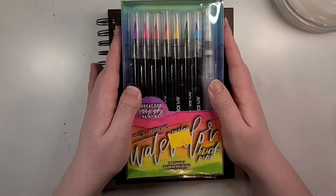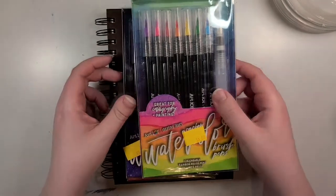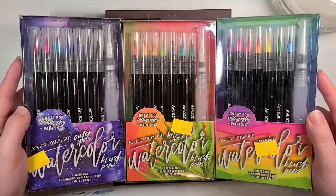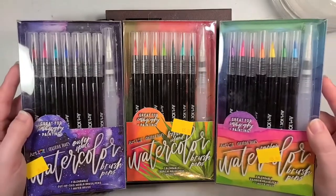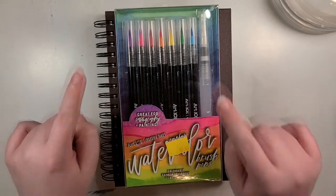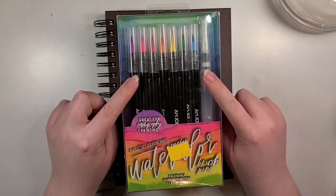Hey everyone, what is good? Welcome back to the channel. This is Silver Hyena, and for today's video I'm going to be reviewing these watercolor brush pens that I picked up at Five Below. If you are new to the channel, don't forget to hit that like button and subscribe if you haven't already. Anyways, let's get down to business.